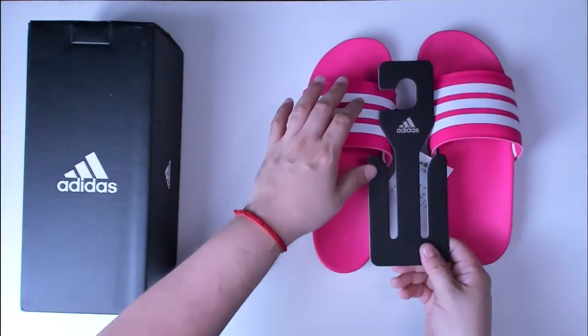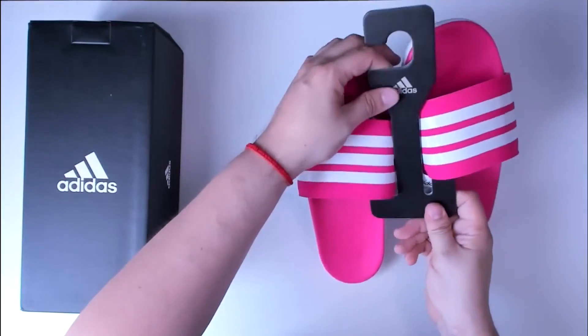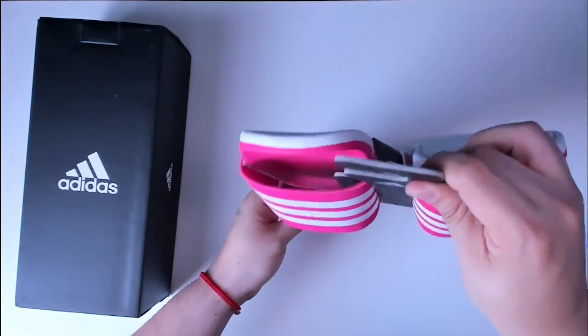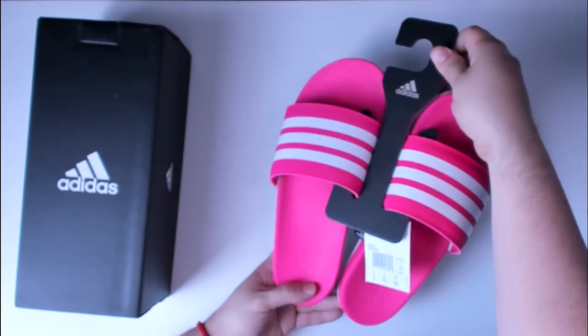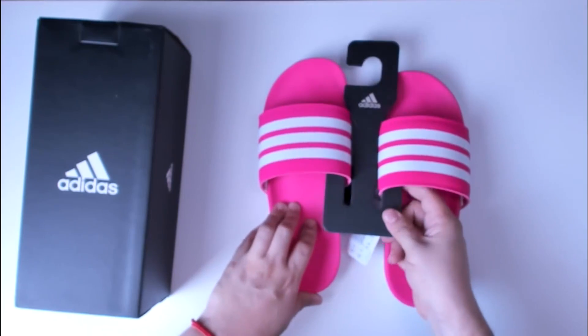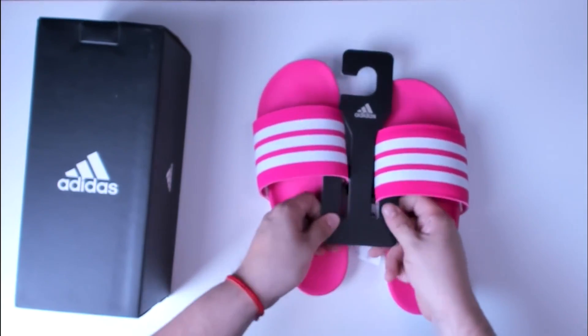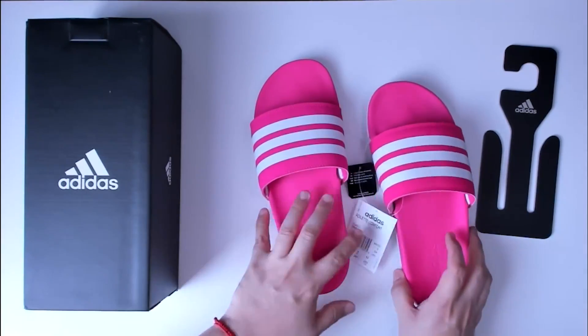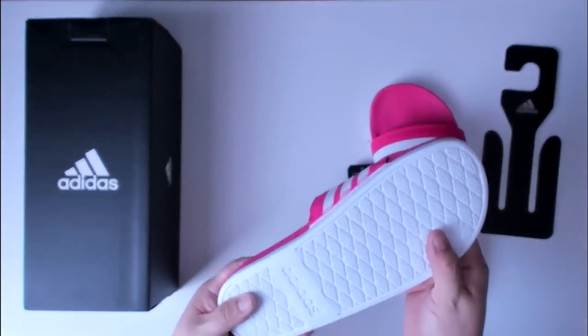You can easily use this hanger to hang your sandals at home. This particular footbed has a cloud foam plus, which really helps recharge energy, and the cushioning is pillow soft. So it is a super soft feel when you're using this and walking around.